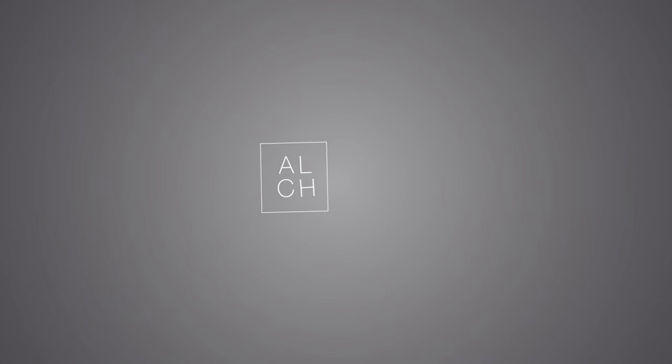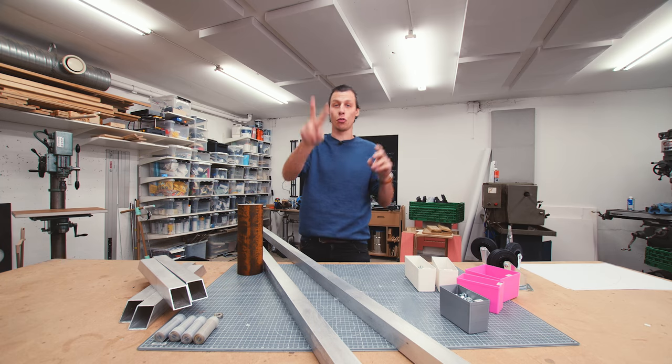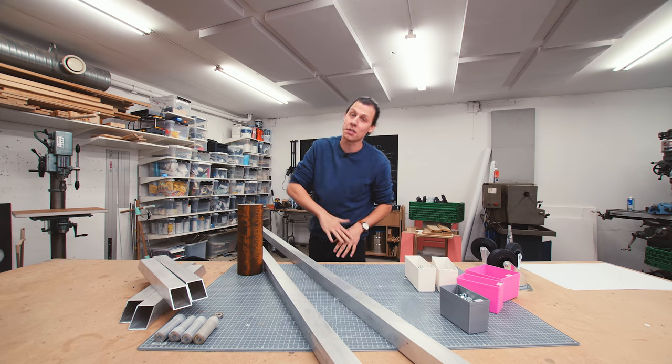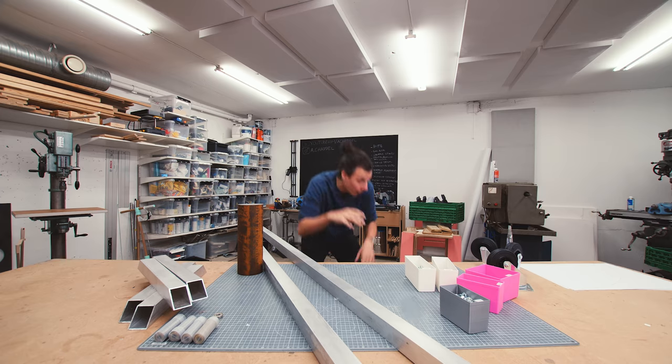This entire camera arm can be divided into two main parts: the part that goes up and down, and the part that can slide from side to side. We're going to start building the part that goes up and down.